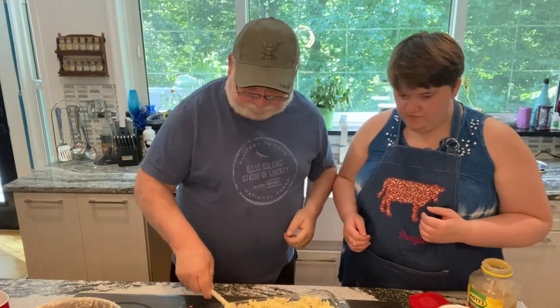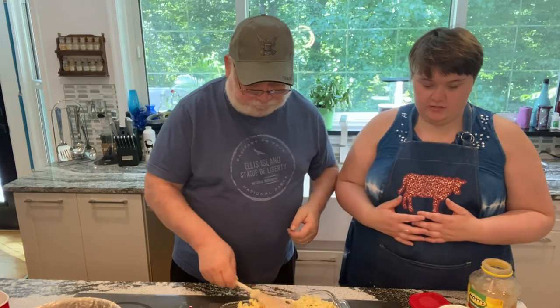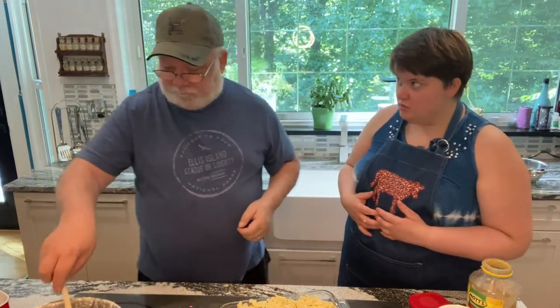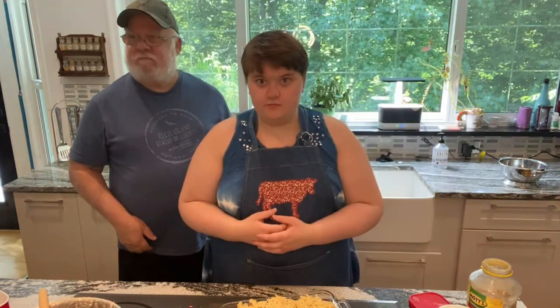I'm going to put it into the oven — 400 degree conventional bake — and for an hour it will be all set and ready to go. Thank you for watching and have a nice day.